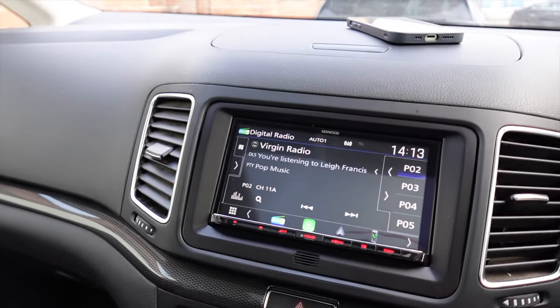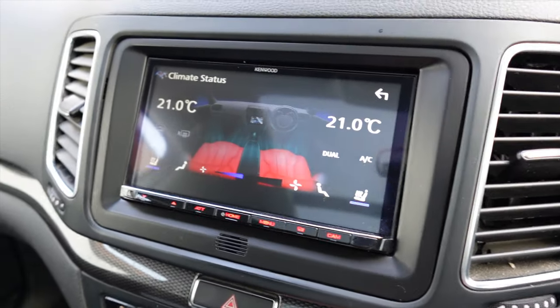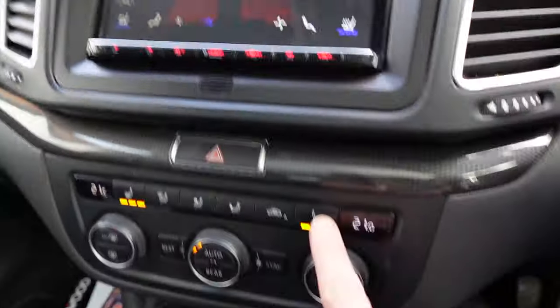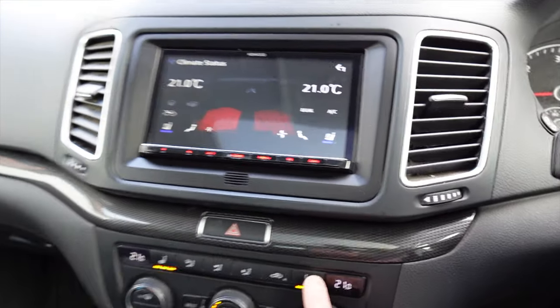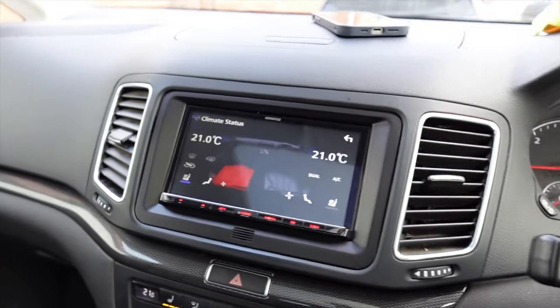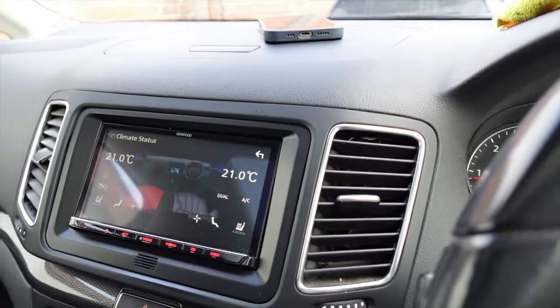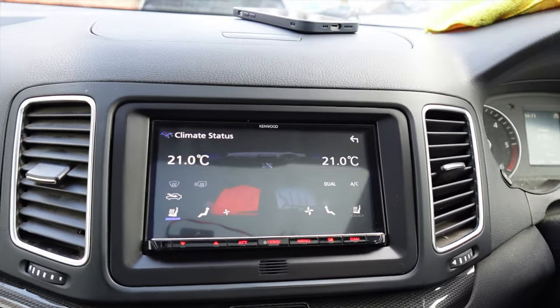It's also linked via CAN bus, so things like your heater controls come up on the display when you adjust them, and even your heated seat button. If I push the heated seat button you'll see the heated seat sensitivity change on screen as well. It's a really nice interface — this unit has managed to connect it all to the original system so it's as close to the factory system as the customer can get.